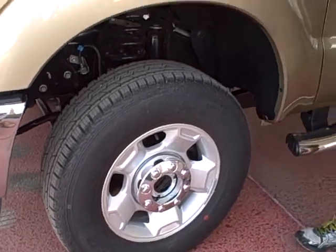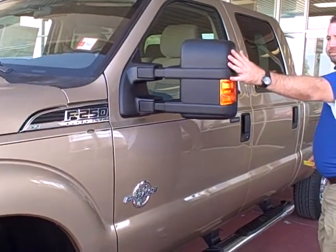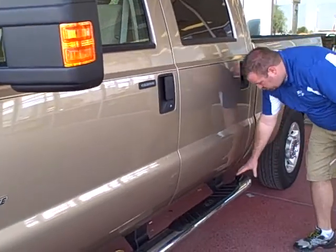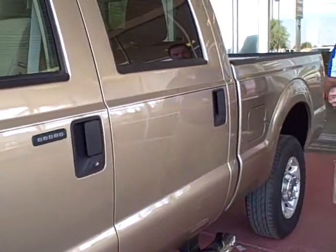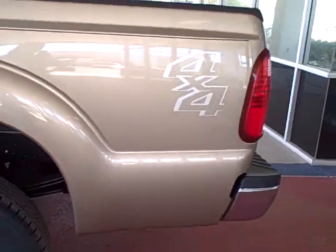These are 18-inch rim and tire combinations. You also have camper-style mirrors with a beautiful 8-inch Ford Nerf bar, 4x4 badging to let you know that this is a 4-wheel drive.